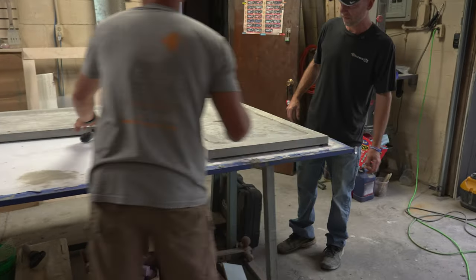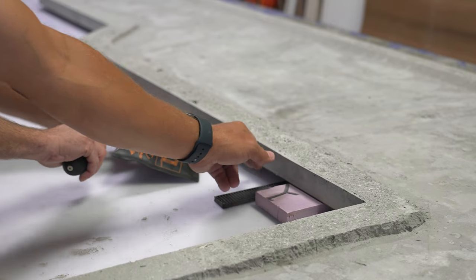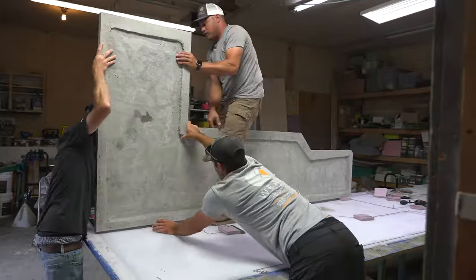Now just lift it and put it down on your shims. If you want to put Styrofoam underneath it — that's what we usually do — then lift the whole thing up and flip it over. Perfect.